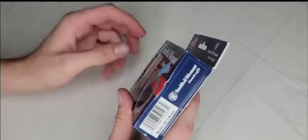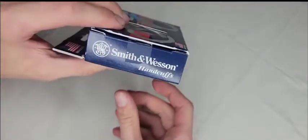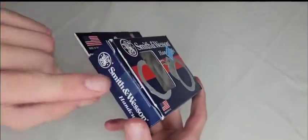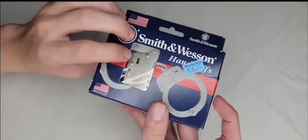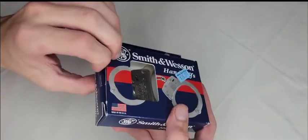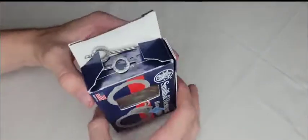To open the box you can go left or right, but the proper way is from the left side — always open from the left. It's just like one of those everyday cardboard box styles.